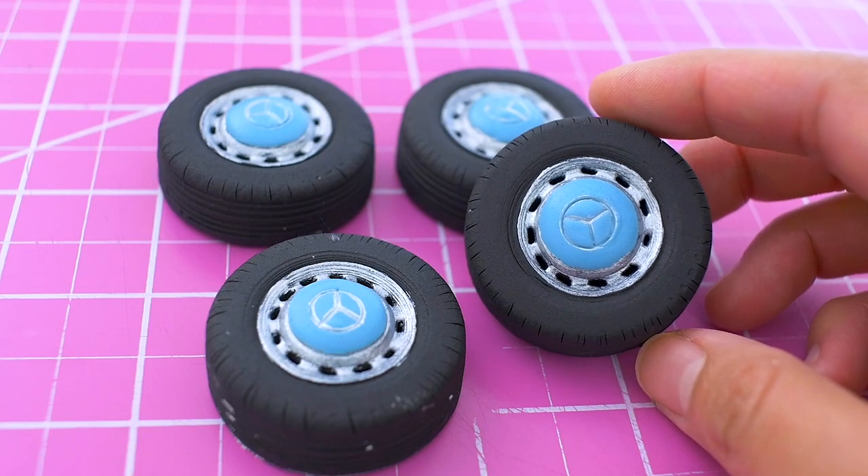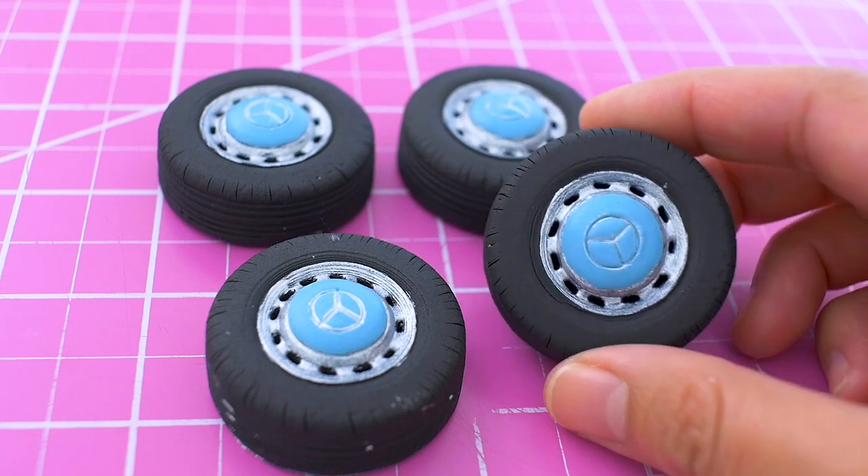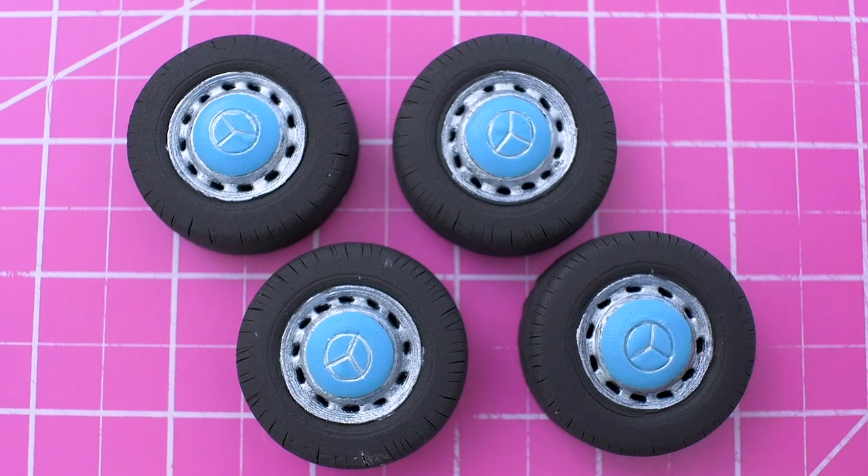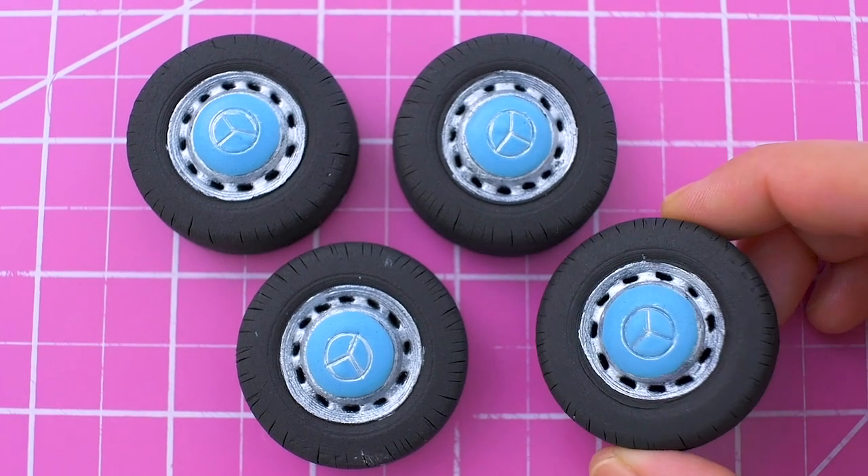Here are the finished wheels. I think they look pretty cool and I'm excited to show you the full Mercedes cake once it's ready. Hit subscribe to be notified and let me know if you have any questions or comments. Until next time, see ya!